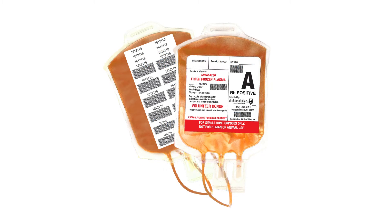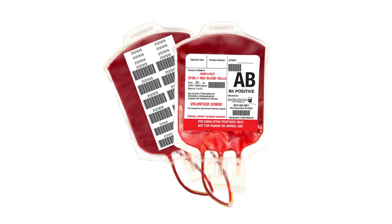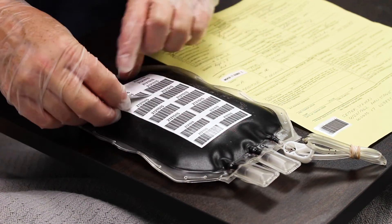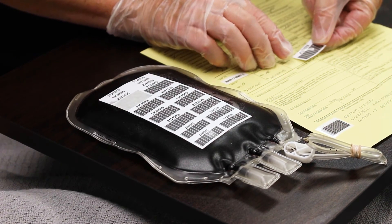SimRx also offers a full range of simulated blood products including plasma, platelets, and packed red blood cells in all eight blood types and variety packs. They're packaged in real blood bags with correctly formatted labels and barcoded patient ID stickers.